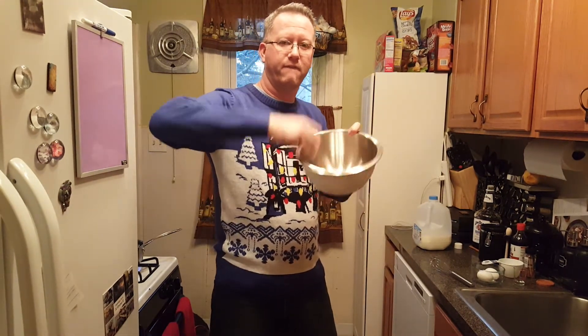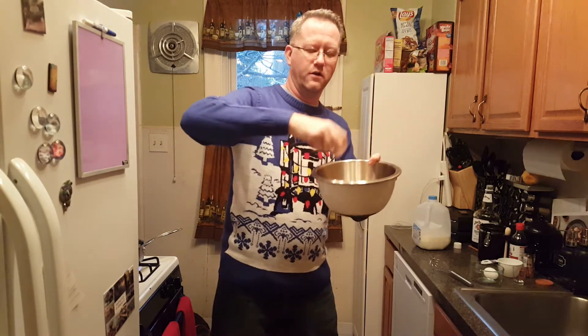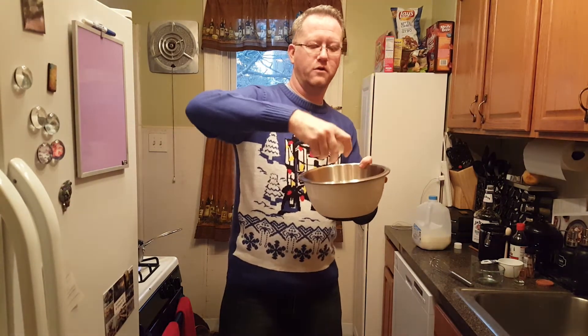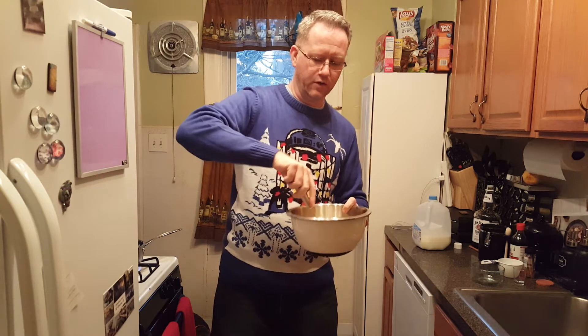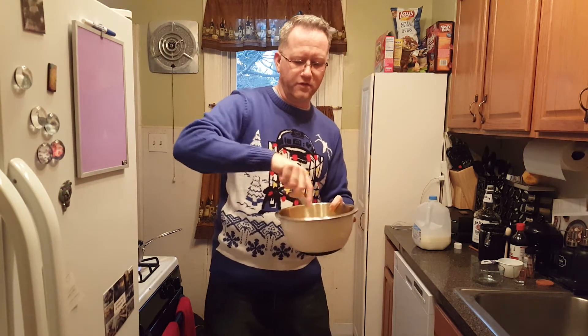Let's start with the eggs. Look at this — one hand! Got a little shell in there. We'll try one hand again, see if it works out better. And one more — some shell. Just take that out of there.